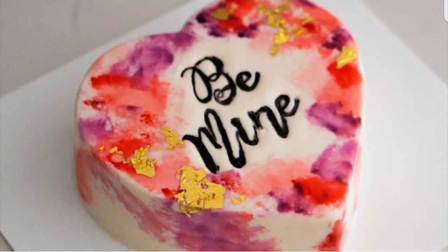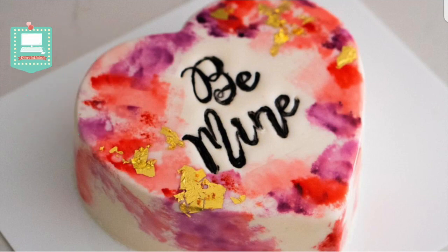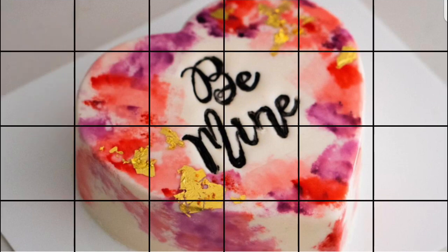Before we get into the video, I do want to tell you guys that I made this video in collaboration with Rosie over at Rosie's Dessert Spot. So definitely take a minute to check out her video that I'm going to link for you guys in the description box below. You will not regret it.